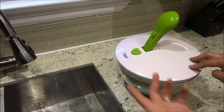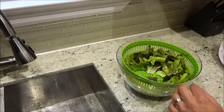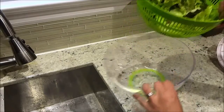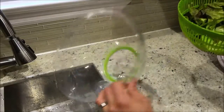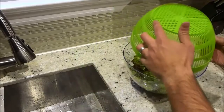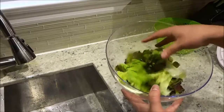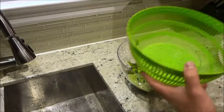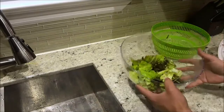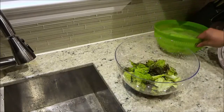Now that I have removed the water, I'm going to stop this and remove the lid. Now here is one additional added feature that I really, really like. I'm going to remove the colander and empty the water — you can see the water in there. I'm going to empty it into the sink, and then I can actually take this lettuce and put it into the bowl. And this actually serves as an actual serving bowl.